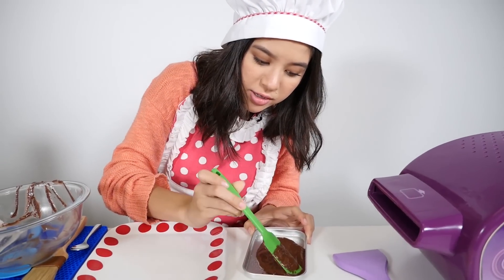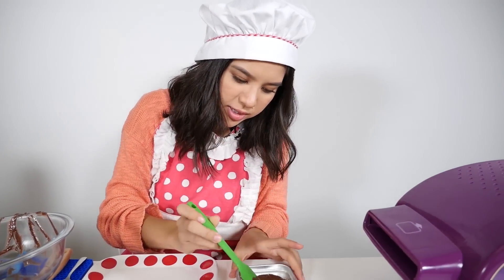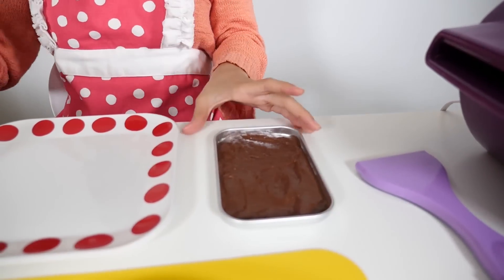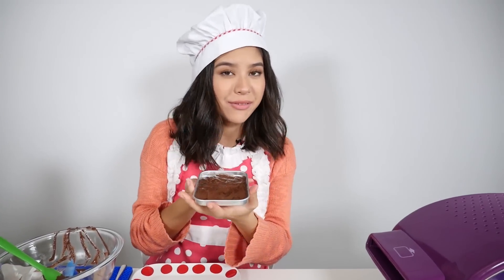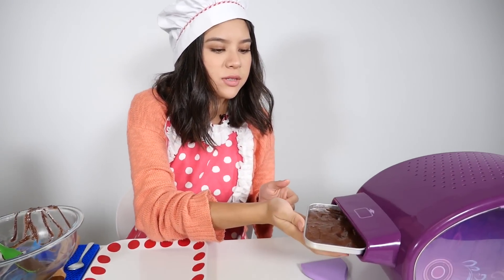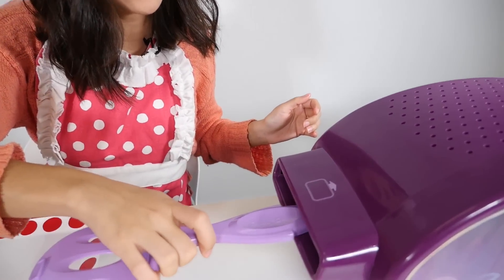Make sure it's not any higher than the pan, because if it is it won't be able to fit into the oven. Looks great — we're going to put it into the oven and it's going to bake for 16 minutes. Just pop that right in and stop at the arrows.